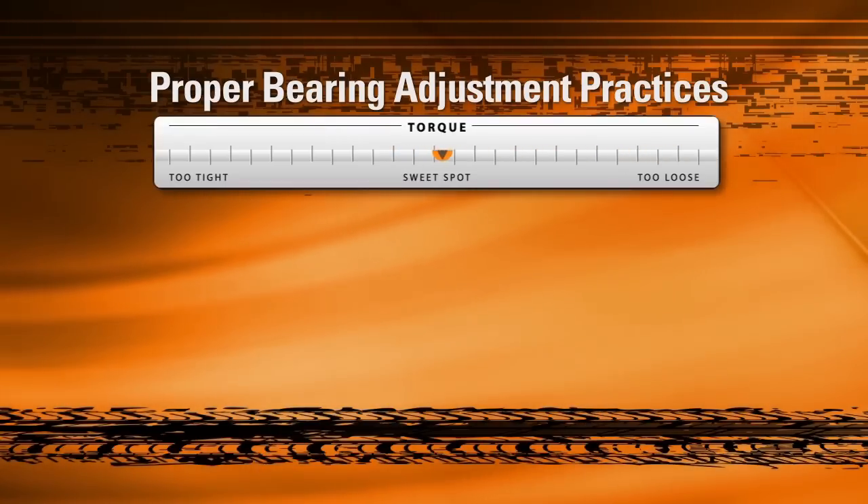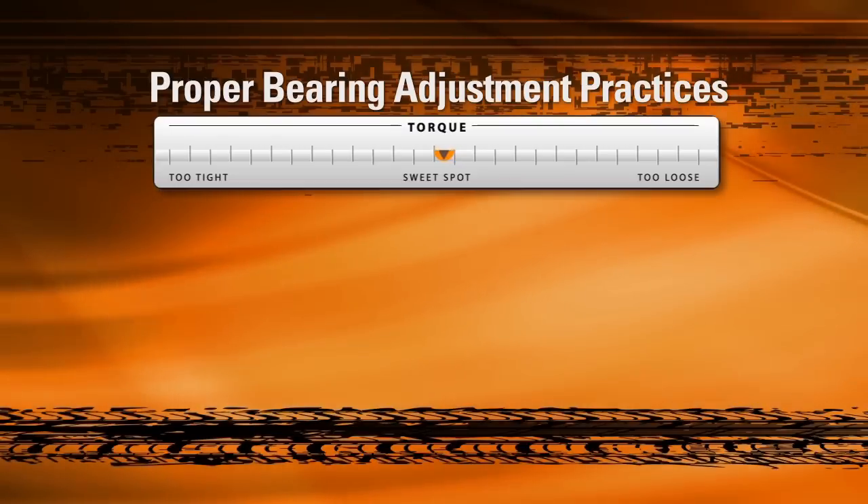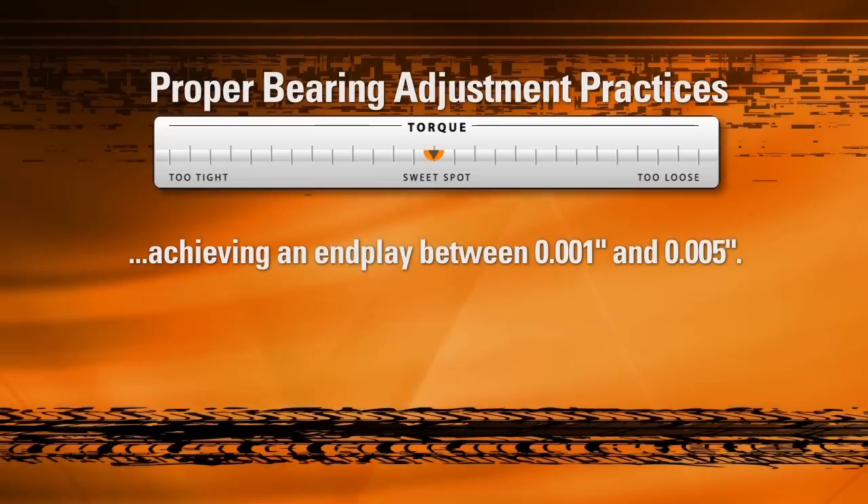The key then is to hit the sweet spot between too much end play and not enough. For Timken bearings, this means achieving an end play between 0.001 inches and 0.005 inches.